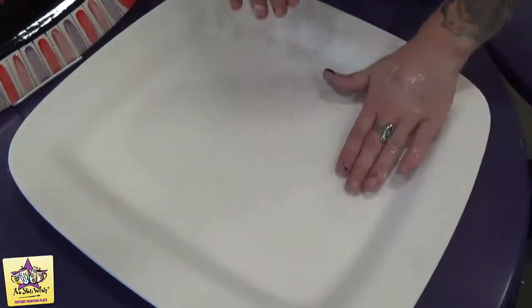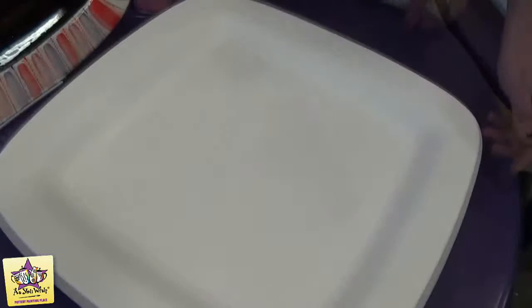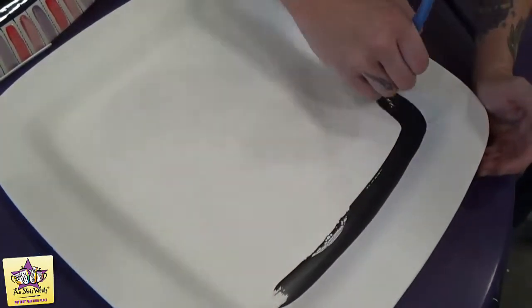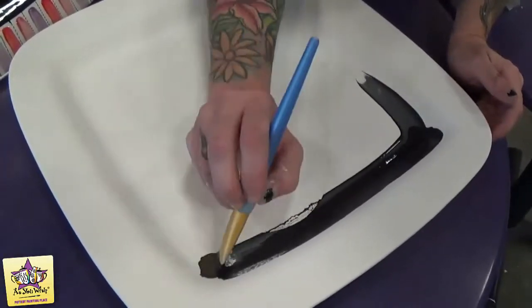Once that's down, we will start by painting three coats of black in the background. Using a large square brush, you're going to paint three coats, going up to the sort of inner rim.